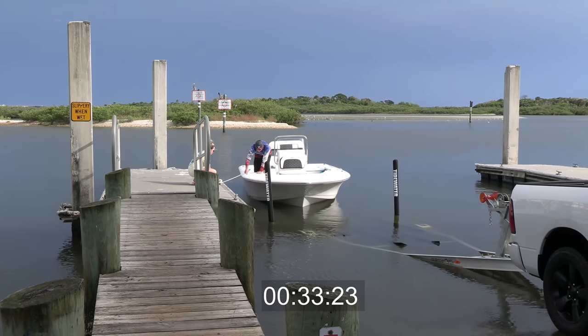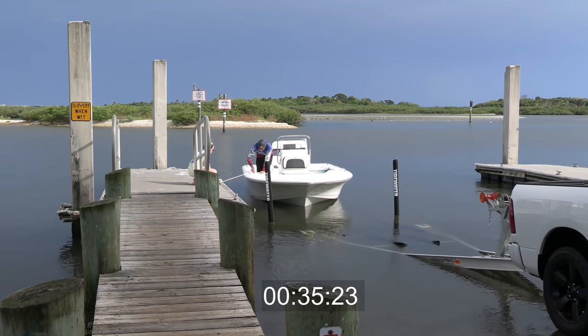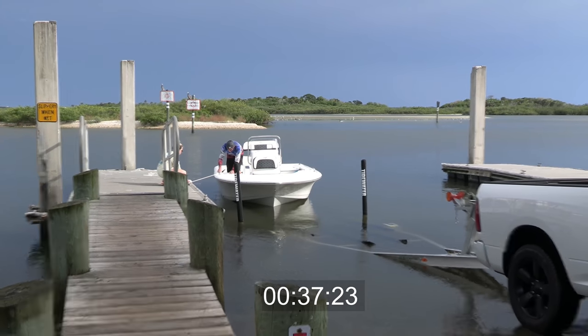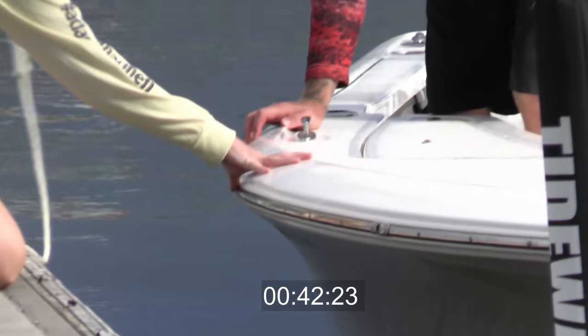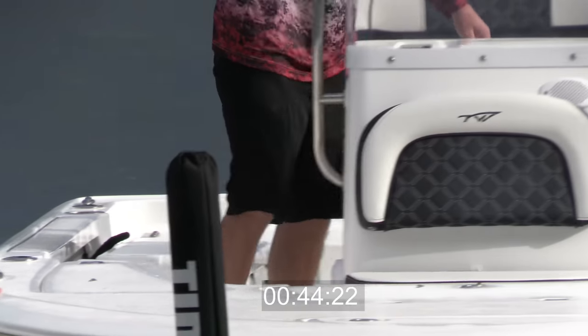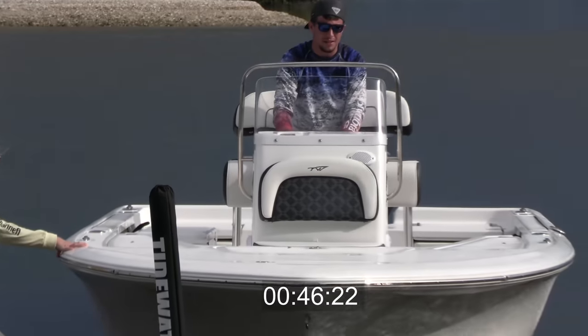All right, easy does it. We're just going to untie it here and put it right on the trailer. I feel a little bit bad because at the end of this video, I didn't realize that he left his ropes there. As you can see, he's untying them from the boat and then throwing them under the dock. And I believe they left them there.